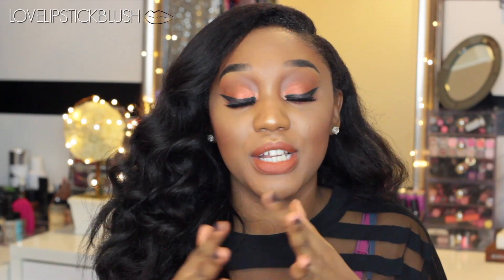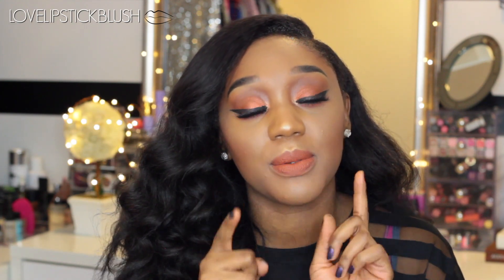So this is the finished result as far as my foundation, concealing, color correcting, and all that goodness. This is the finished look — I hope you all enjoyed my video. If you have any questions about the colors or products I use, they will all be listed below. Leave me some comments, give this video a thumbs up, and subscribe if you haven't already. Thank you all so much for watching and I will see you in my next video. Bye!